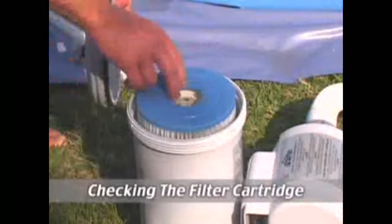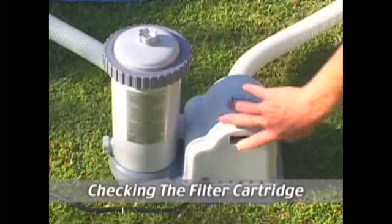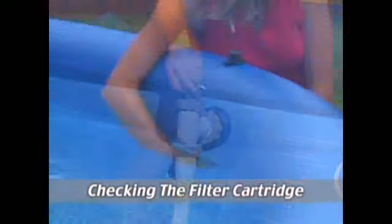Before opening the filter pump to check your filter cartridge, it is important to first turn off or unplug the filter pump and either close the valves at the connectors, or if your pool does not have valves, plug the connector holes with wall plugs.